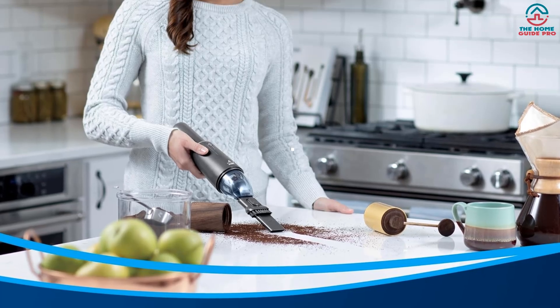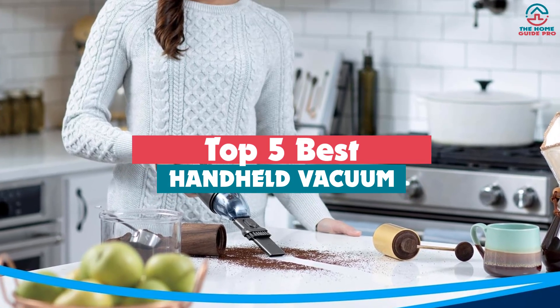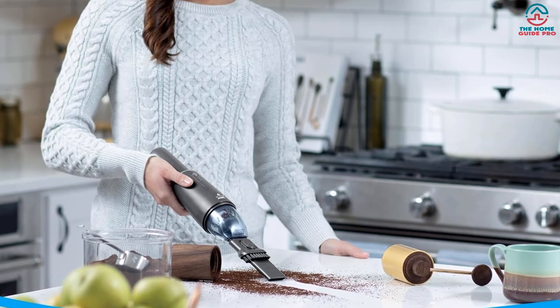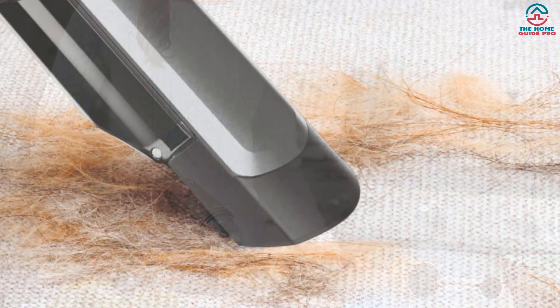Hey guys, in this video we're gonna be checking out the top 5 best handheld vacuums that are available on the market for their true quality. Through extensive research and testing, I've put together a list of options that will meet the needs of different types of buyers. So whether it's price, performance, or a particular use, we've got you covered.